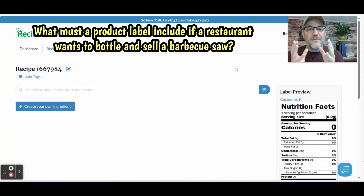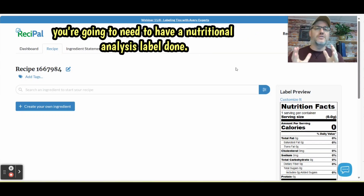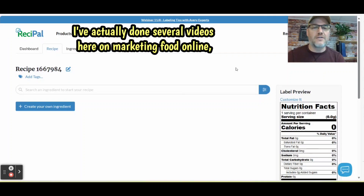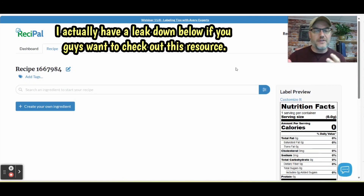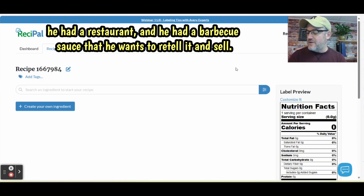What must a product label include if a restaurant wants to bottle and sell a barbecue sauce? If you're looking to start a barbecue sauce business, you're going to need to have a nutritional analysis label done. In this video, I'm going to show you specifically how to create a nutritional label for a barbecue sauce. I've done several videos here on Marketing Food Online about different types of food products. We had a question from one of our subscribers — he had a restaurant and a barbecue sauce he wants to retail and sell.